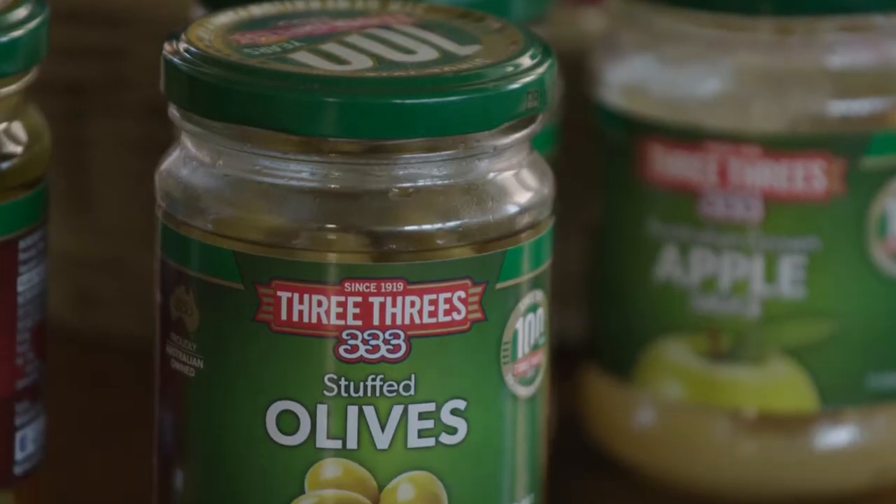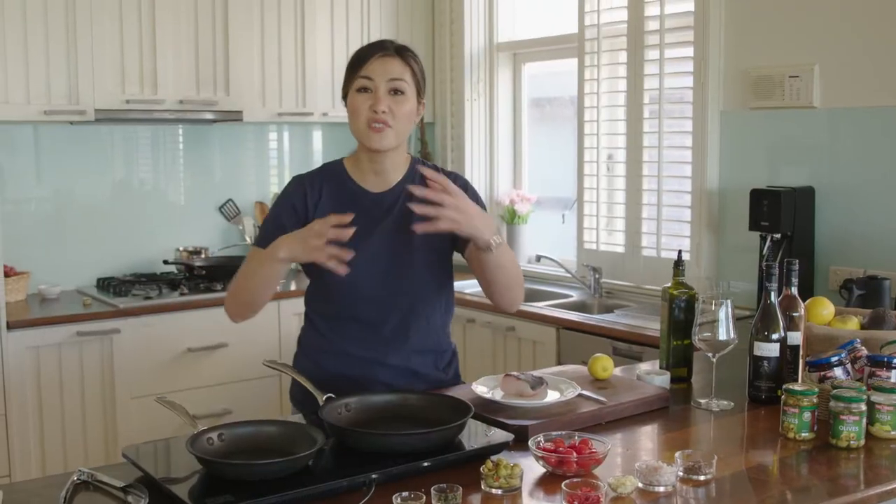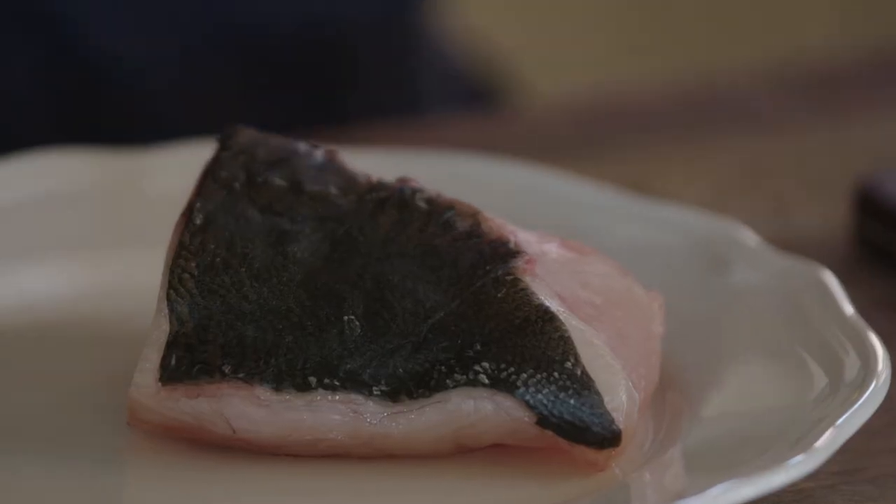I've been given some beautiful juicy plump tomatoes from Perfection Fresh and some stuffed olives from 3-3's, which I'm going to be using in a sauce called provençale. Along with that I'm going to pair it with my seared kingfish.